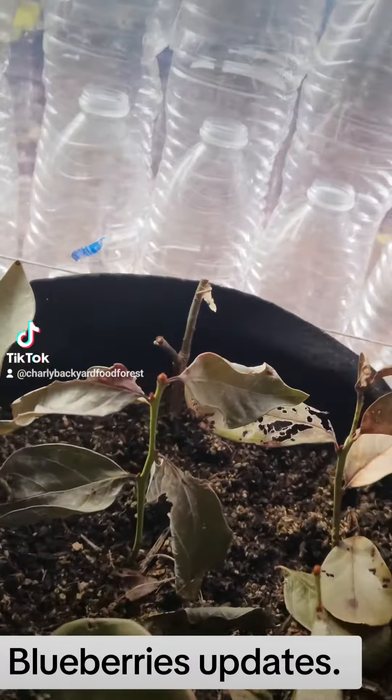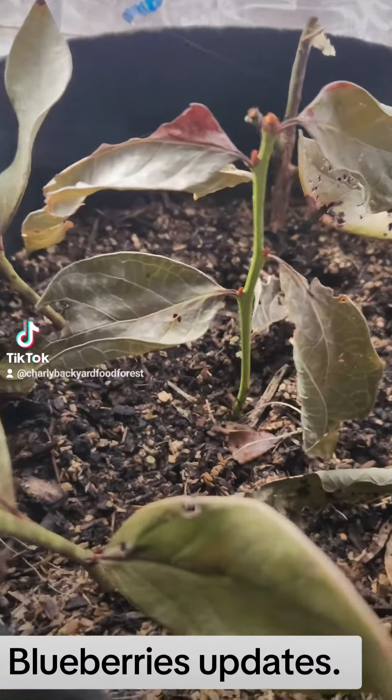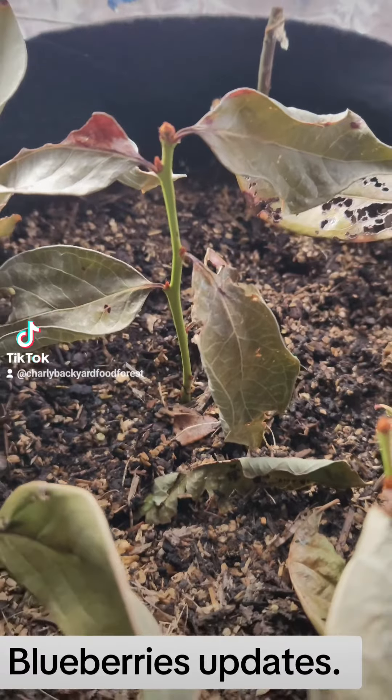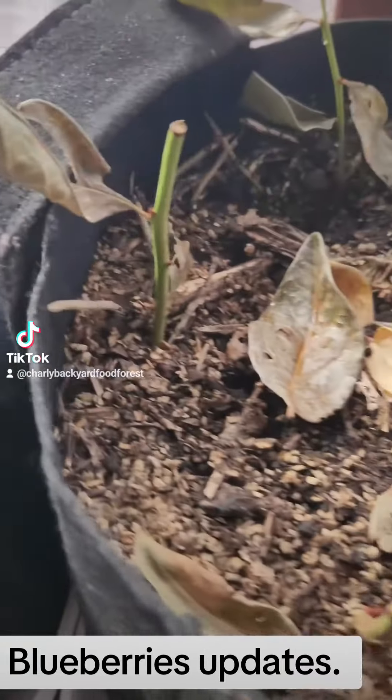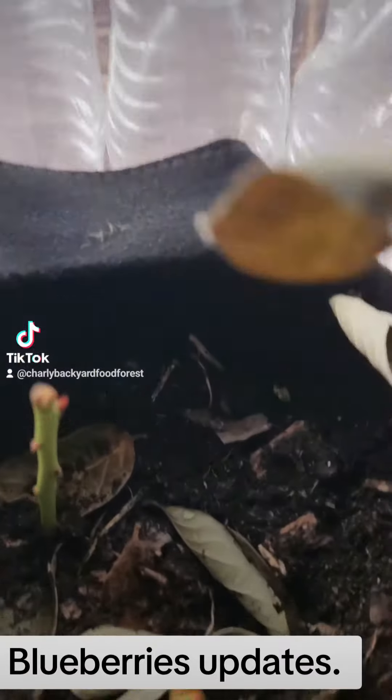This is an update on my blueberries. As you can see, they're starting to come out — not blooming yet, but coming out. I'll show you right here.